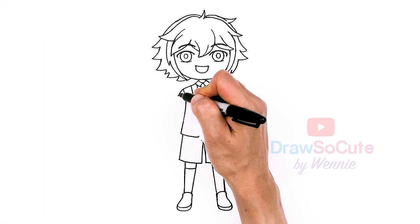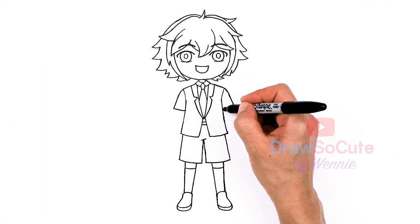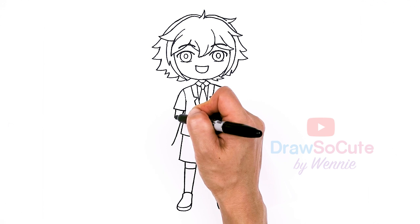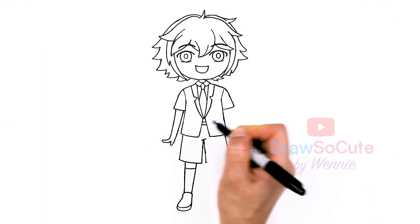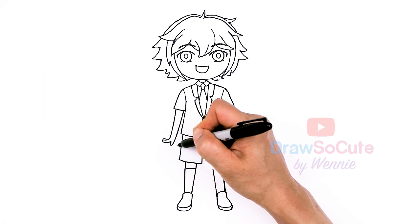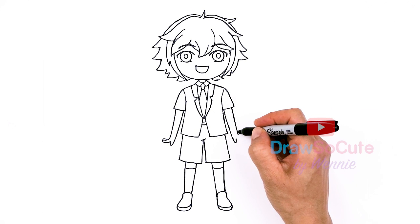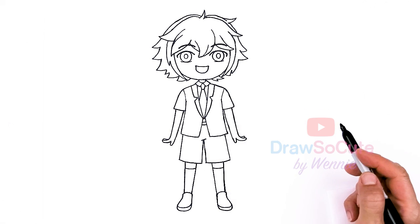Now we can go ahead and draw his arms. He has these short sleeves — about right here and in. Same thing over here and connect. And then his hands — nice and simple. I'm just going to have them to the sides. We want his hands about right here. I'm going to draw a thumb and put out some fingers, and you can add a little one on the back. Same thing on this side — just make sure my fingers are about the same and get thinner as we come down. Pop out the fingers and another one in the back. So we have his hands in.